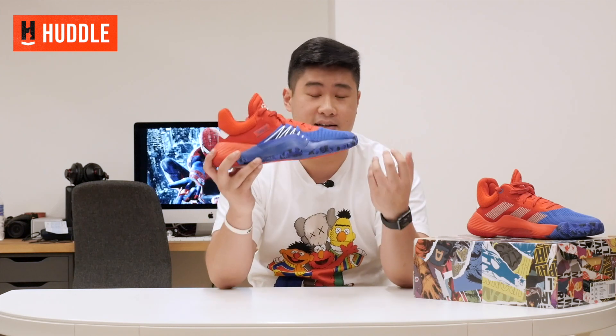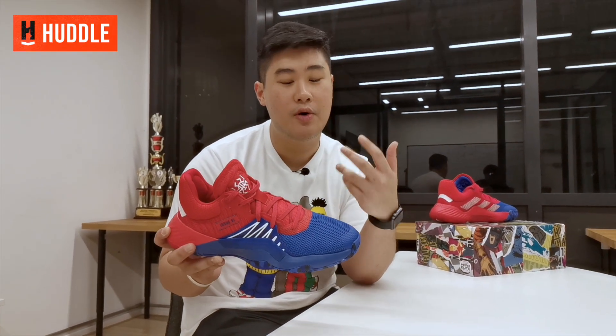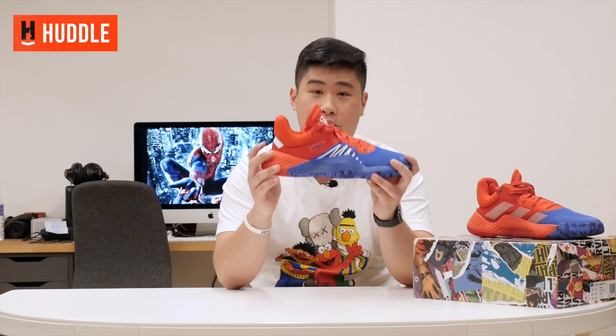Finally, moving on to fit. For me personally, the Dawn Issue 1s fit true to size. I'm a 10.5 and I went 10.5 in these. Bear in mind I'm also slightly wide-footed, so I appreciate the extra length and width. If you have narrow feet, you could go half a size down. As always, I recommend trying these on in-store before purchasing. If you don't get the chance to, I recommend going true to size.